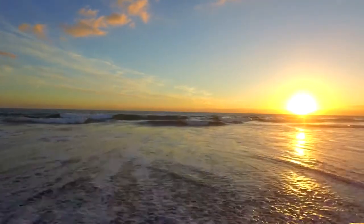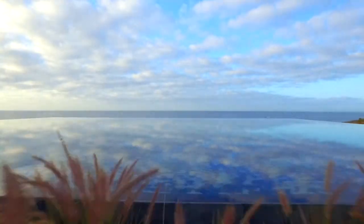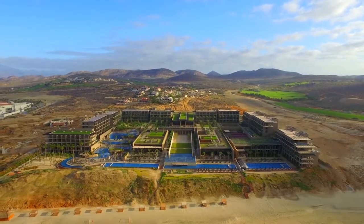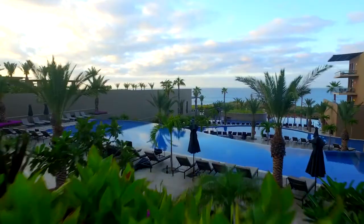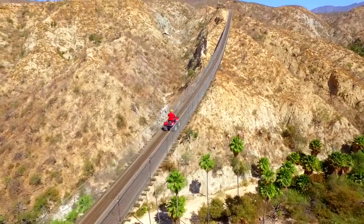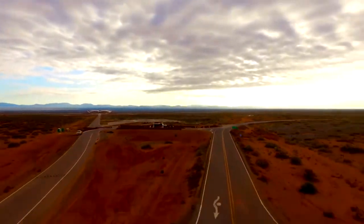You're listening to the Ask Drone You podcast. You ask, we answer your drone questions. Whether you're here to turn your passion into profit, or you simply fly for fun, we're a community of learners and teachers who aspire to achieve greatness. We are Drone You.